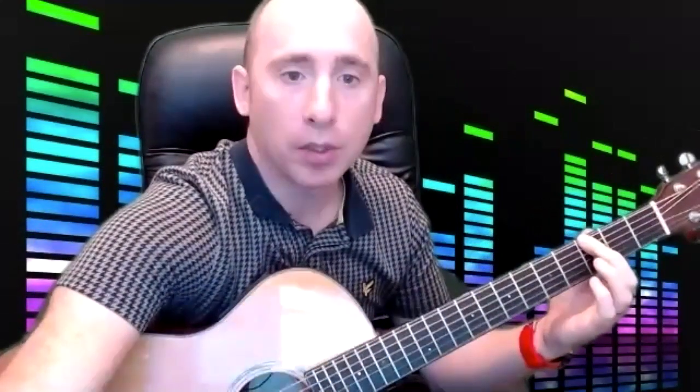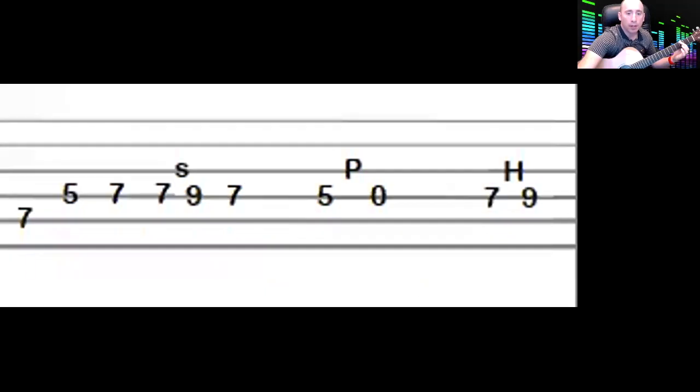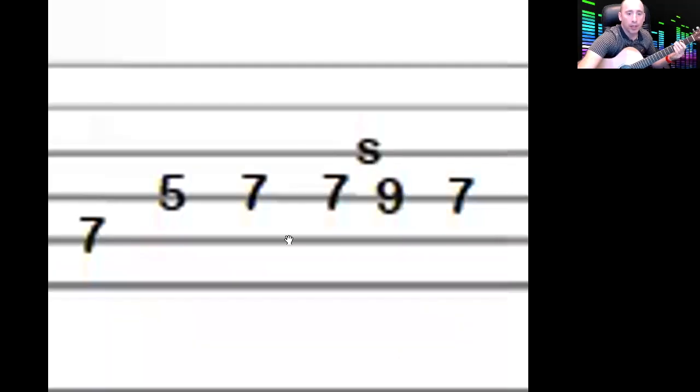Now the last little bit is similar, but the last note is a seven instead. So instead of going seven, five, seven, seven, nine slide to a five — it goes to a seven.